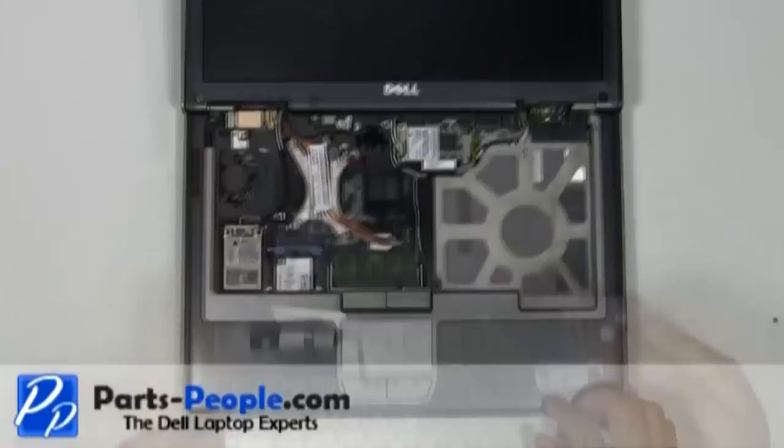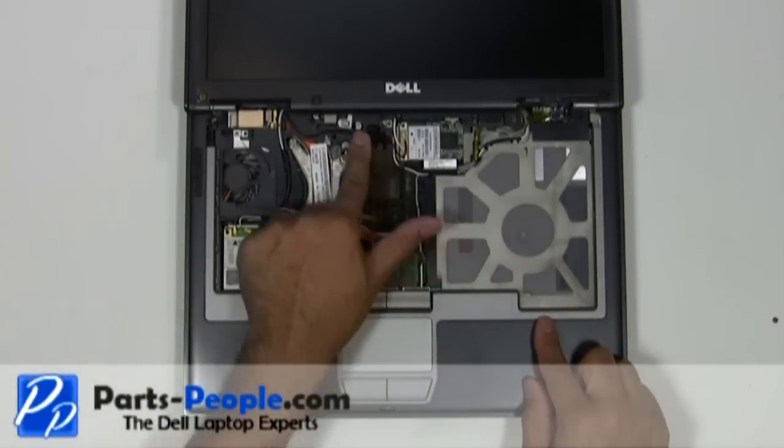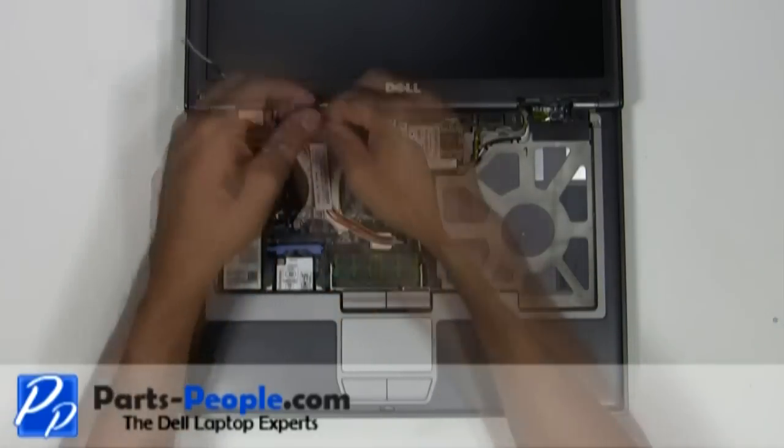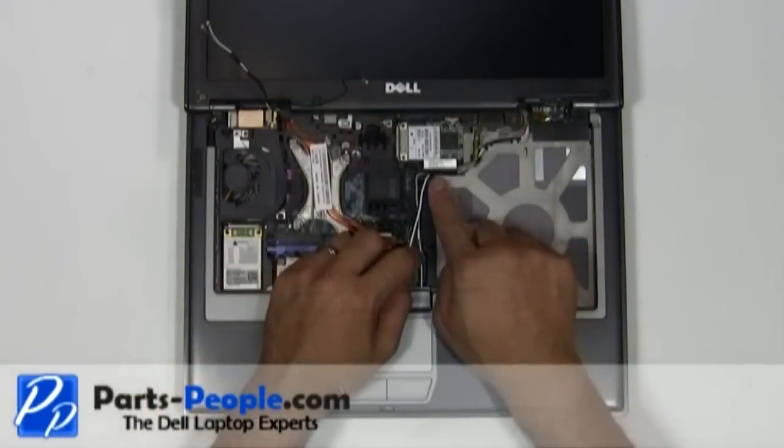Unplug the antenna cables from the wireless cards. Remove the antenna cables and LCD cable from the upper routing channels. Unplug the LCD cable from the motherboard.